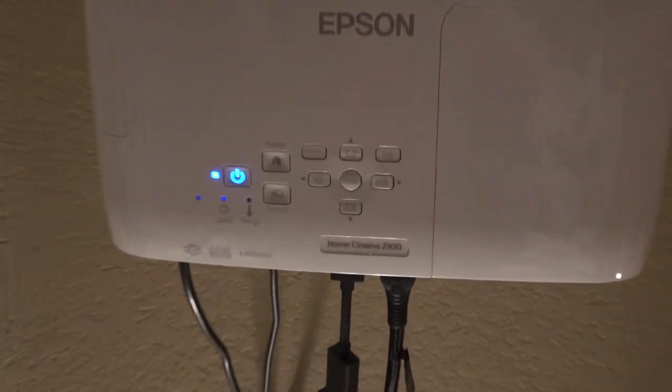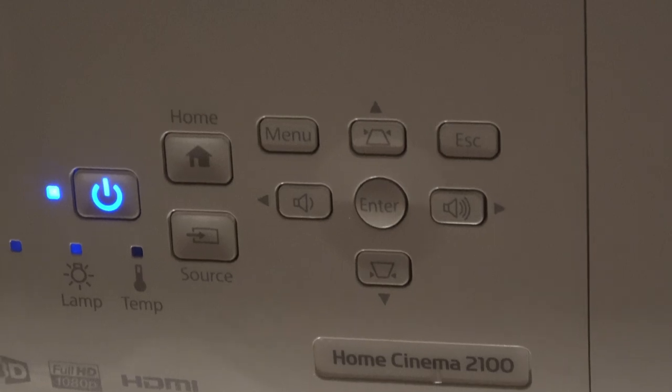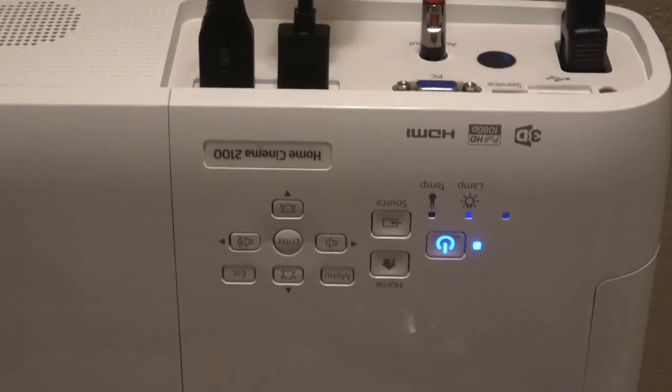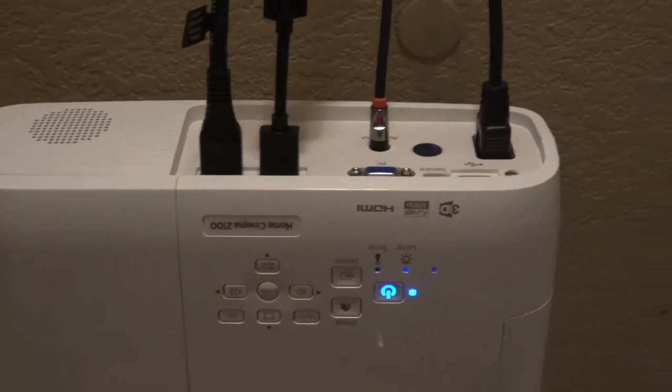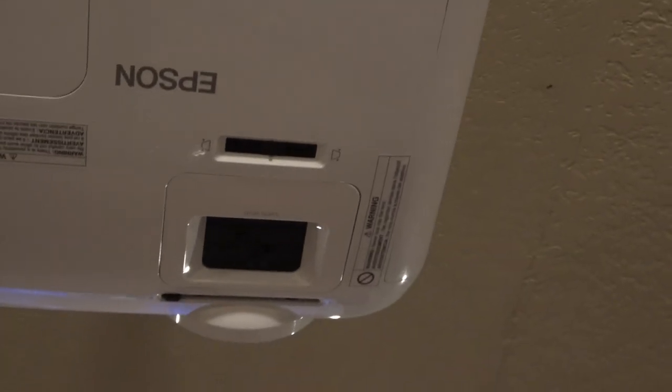On the remote, you've got volume up and down, and a menu. If you go into the menu, it gives you quite a few options for brightness and other settings. But I really didn't touch any of that — I left it at the defaults, and from the video I can tell it's great.